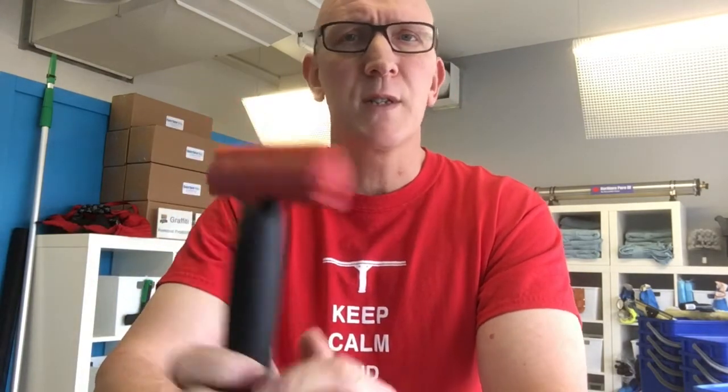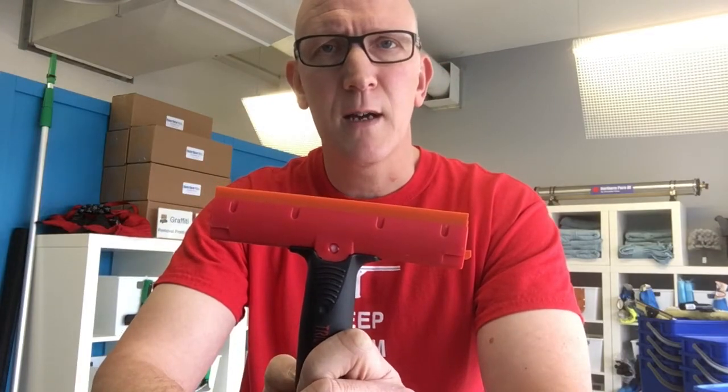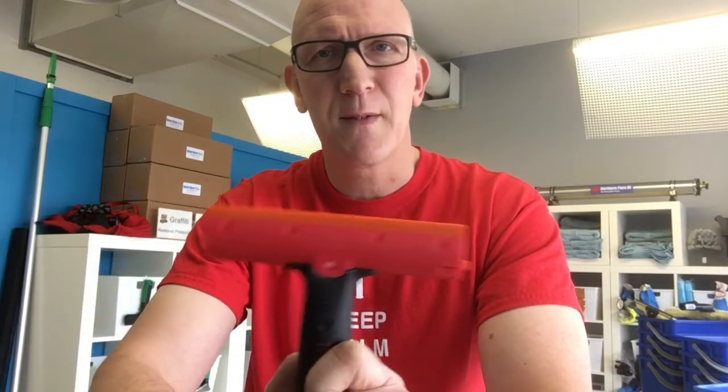They are sold in six-packs here at TheWindowCleaningStore.com. So go check it out. Bye for now.